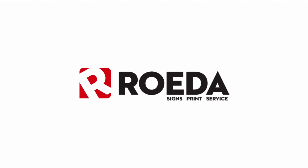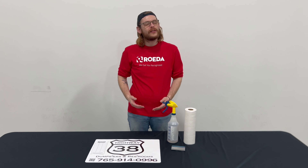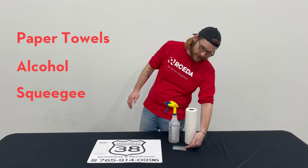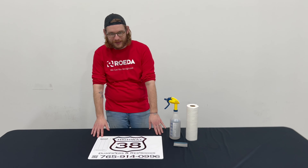First, let's go over all the tools you're going to need. So all you're going to need is a paper towel, some alcohol, and a squeegee. And don't forget your decal.